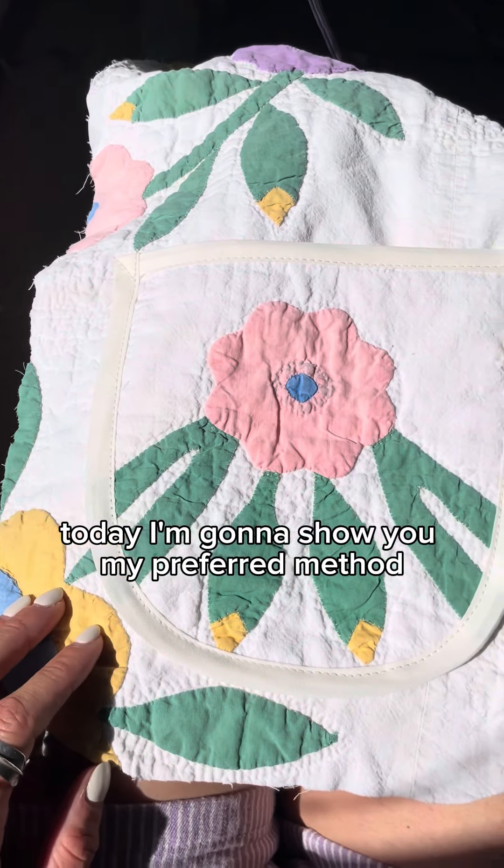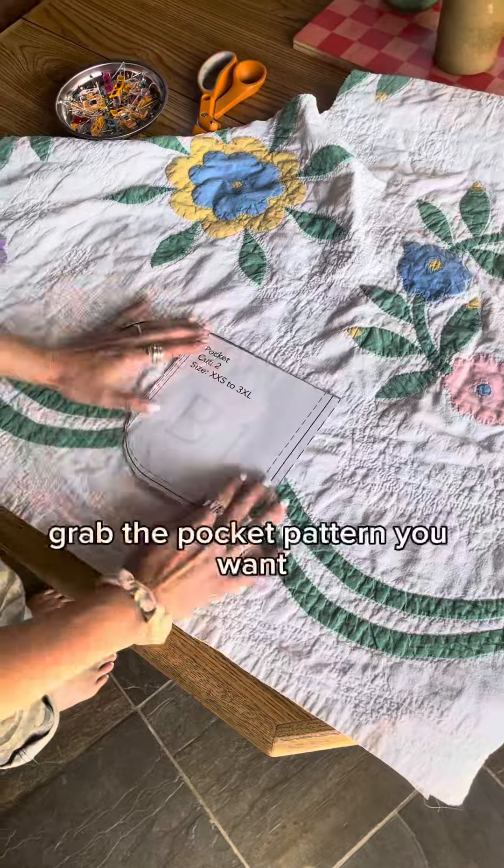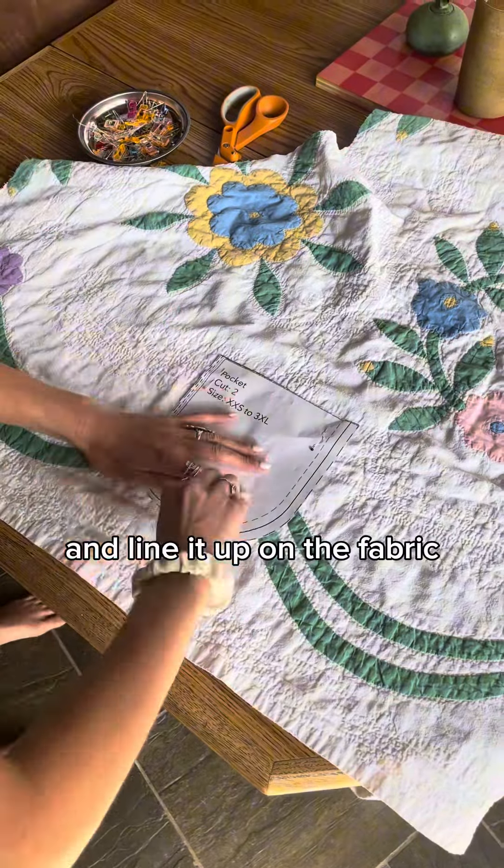Today I'm going to show you my preferred method for the pockets on the coast coat. Grab the pocket pattern you want and line it up on the fabric, pin it down and cut it out.